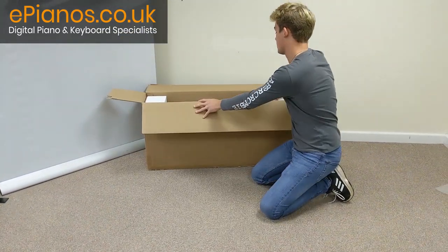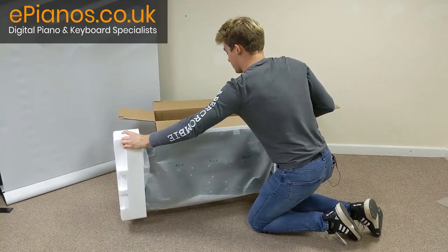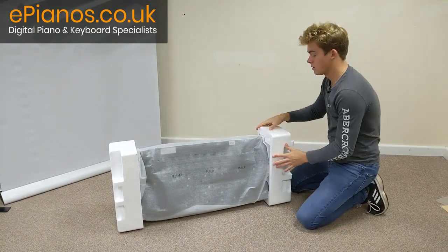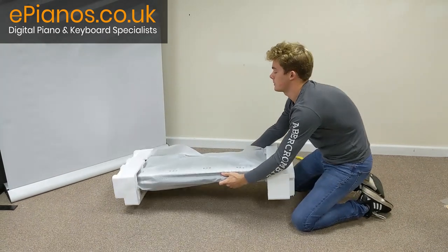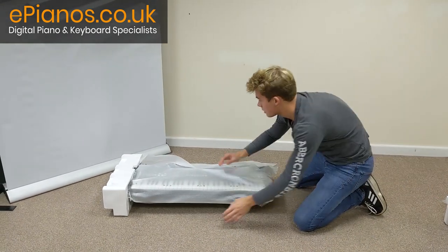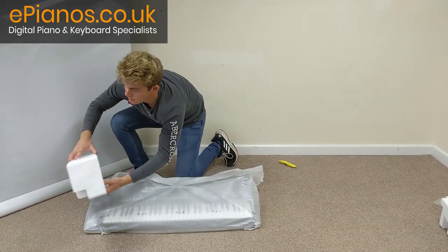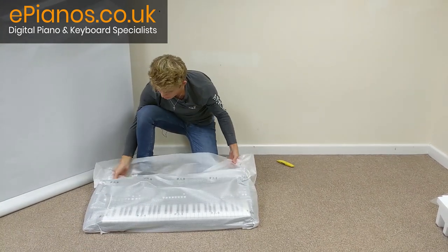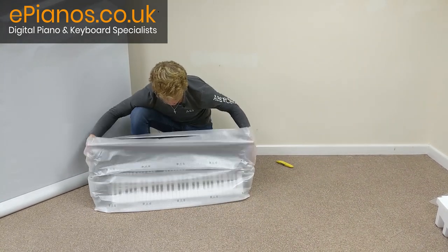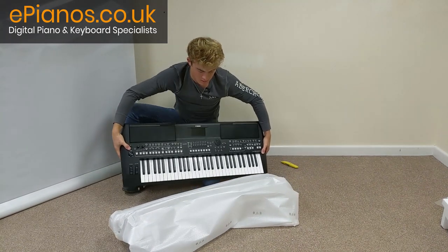Okay, now the keyboard. Here we go. Carefully lay it down. We don't need the box anymore, so we'll get rid of that. I'm going to bring it up like this. Take the covers off its side. Nicely packaged, which is great. There we go.